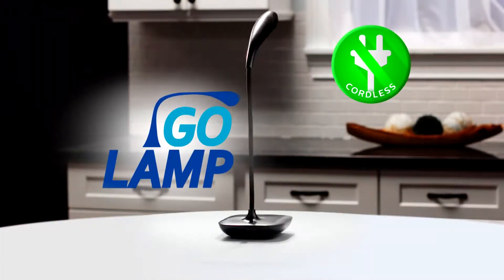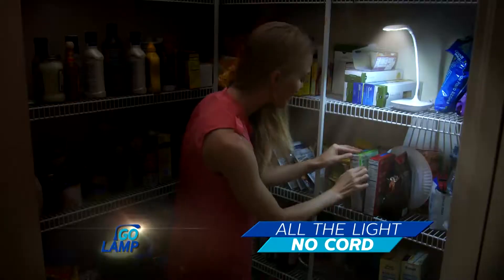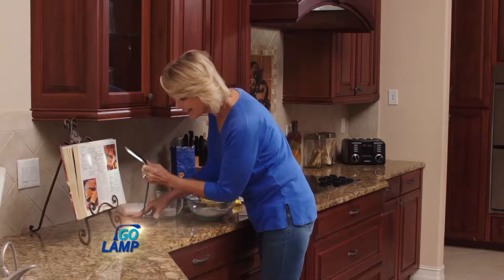All around your home, you need light, but dragging lamps and cords all over is a big fight. Well, now it's time to cut the cord with the Go Lamp, the technologically advanced LED lamp that gives you all the light you need without a cord.